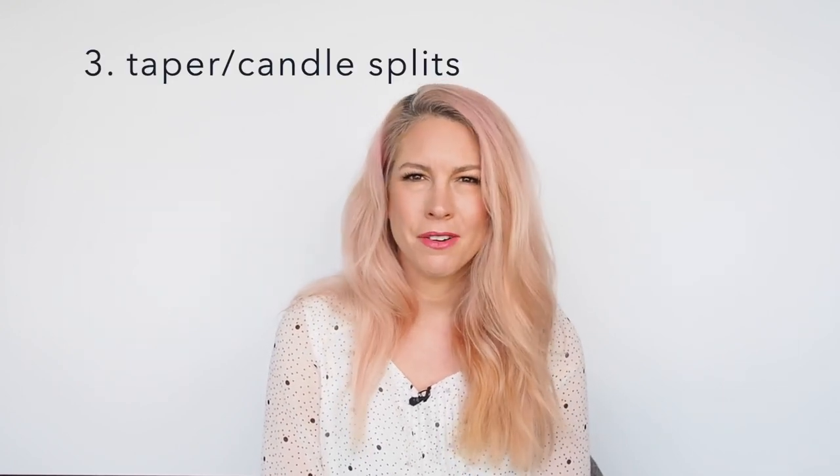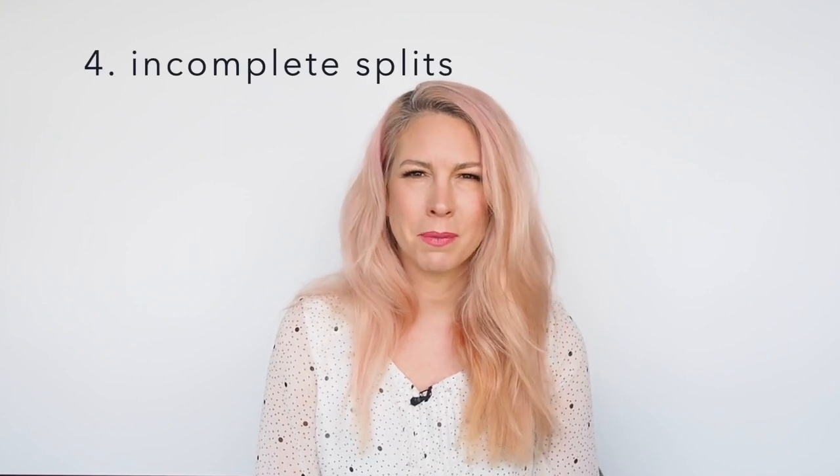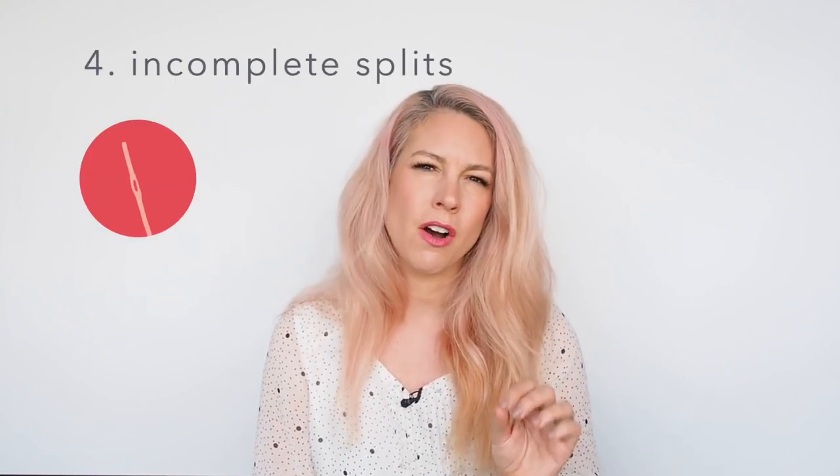Next up are the taper or the candle. These aren't like a traditional split end in that there isn't an actual break at the center of the hair, but the outer cortex of the hair has been removed. So you get this thinning down the ends of your hair, which is definitely a lot in my hair. The next type are the incomplete split ends. These can appear almost like a hole — they're not broken all the way through to the end of the hair, but there's a separation somewhere along the hair shaft.